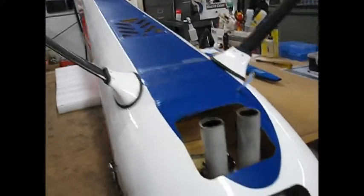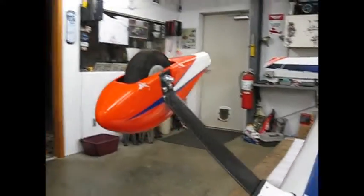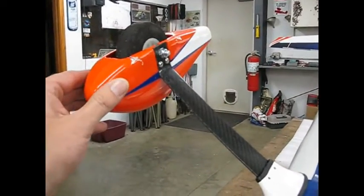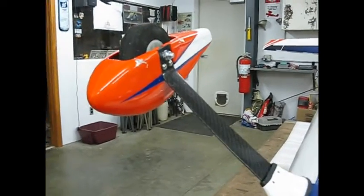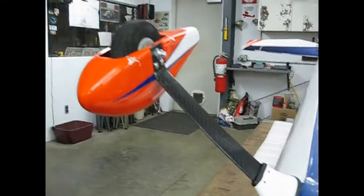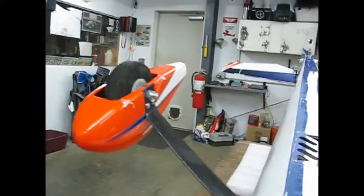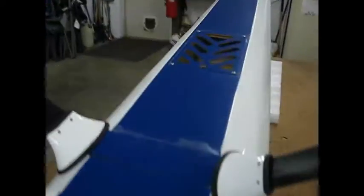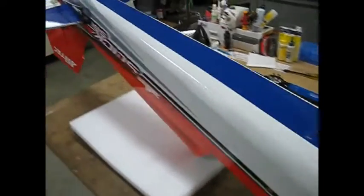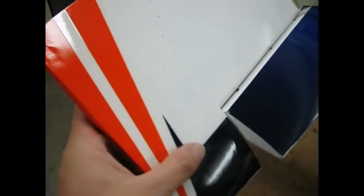What else can we look at while we've got her flipped over? I've already cracked my wheel pant — I don't know how I did that. I didn't think I landed it that hard or hit any bad holes, but apparently I did. I've already got a cracked wheel pant and I flew it eight times. That's disappointing. Cooling holes in the bottom — not a whole lot to look at, other than looking at the printed scheme again. That's so smooth.